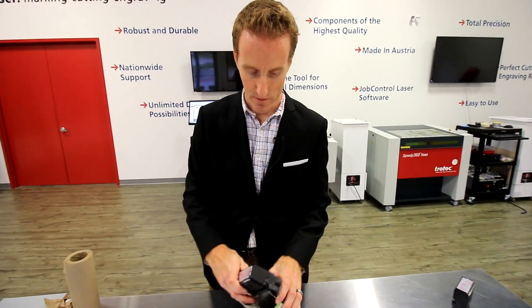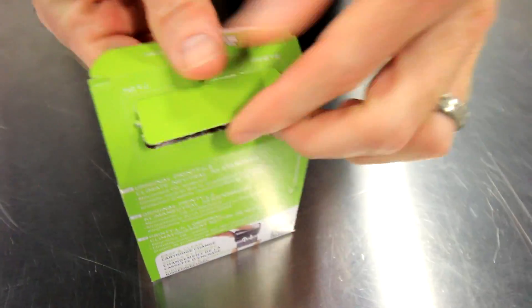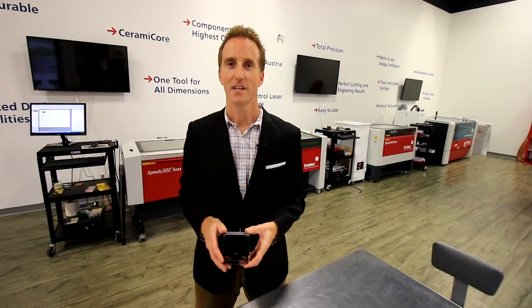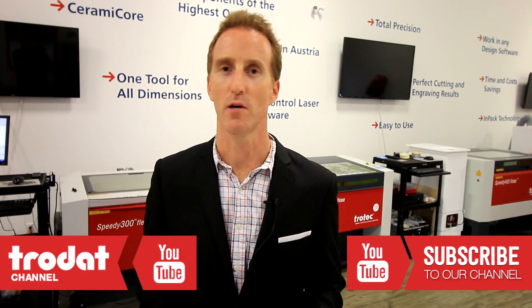If you're sending this out to your customer, Trodat Printies also have a great feature right on the top — a perforated window. And if you have any questions or comments, please leave them down below.